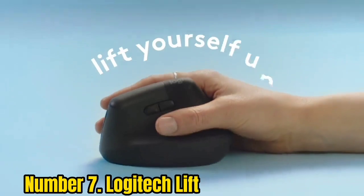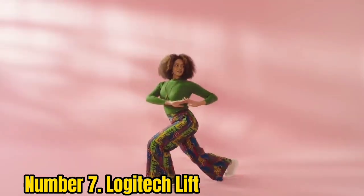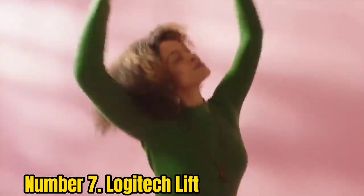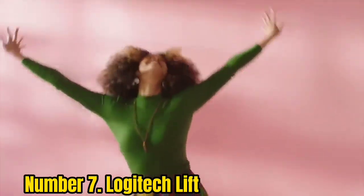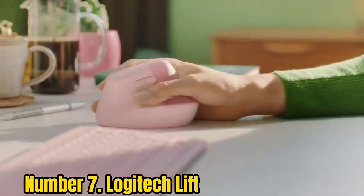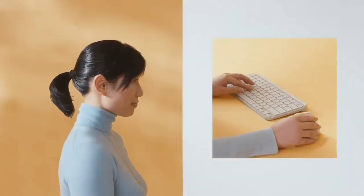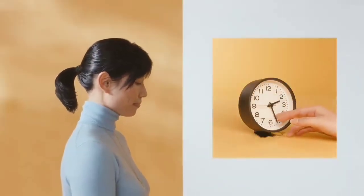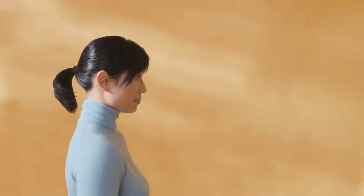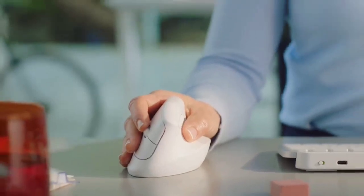Luckily, Logitech has fixed it with its latest ergonomic mouse, the Lift. It's not as tall as its sibling, nor as long, but it holds your hand in the same handshake position, with a comfy rubberized coating on the rear half to stop your grip from slipping. The button layout also changes slightly, with one customizable button near the wheel, along with forward and back buttons in the thumb scoop. The buttons themselves have a lighter, near-silent click — it's a great mouse for working late at night.